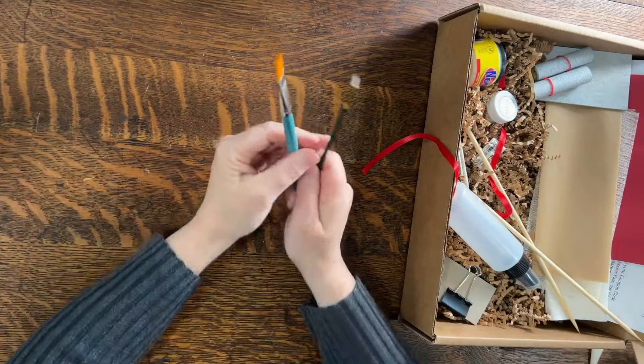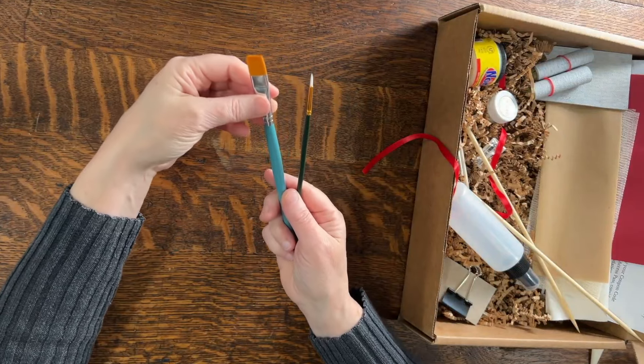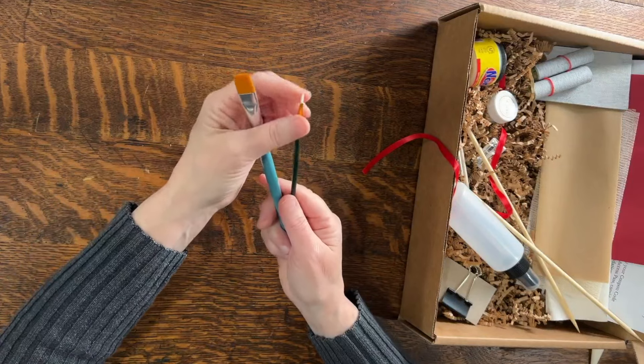Next up we have two brushes. One is a half-inch brush, good for glue or paste, and then the smaller one is good for detail work.